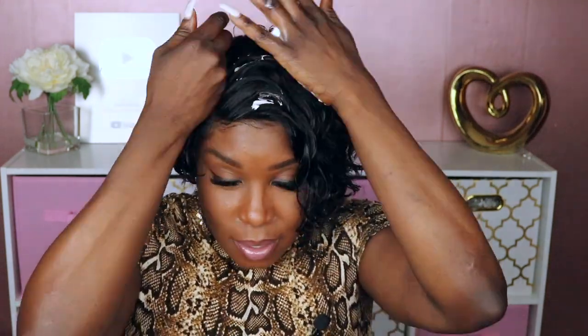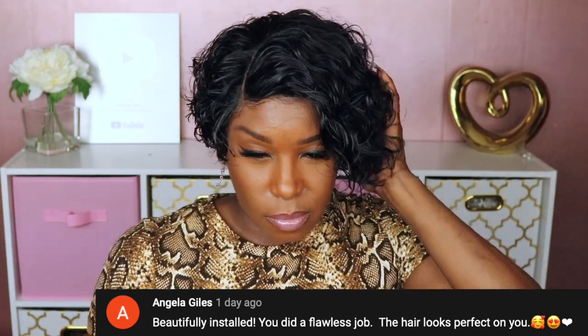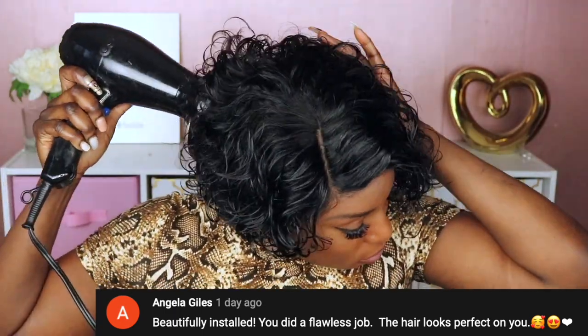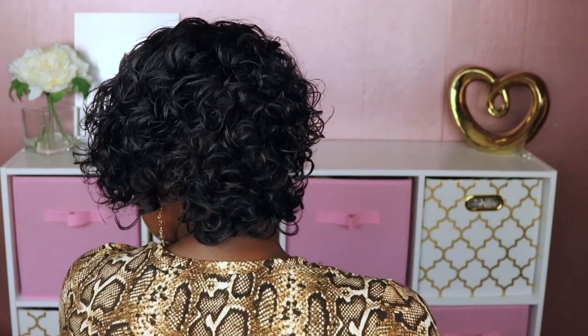Got2b clumping curling mousse — I really like the texture this hair gets when it's wet. I think I prefer it more than when it's dry. It's so cute — this wig is perfect for like the spring when you just want to do a short curly look. Finally I just put the diffuser to the hair just to kind of tame the curls a little bit.